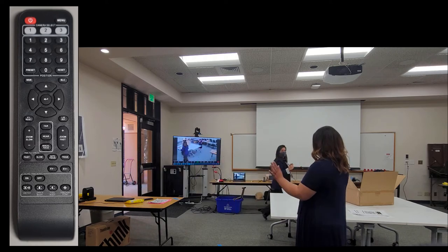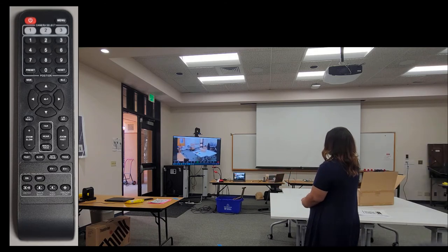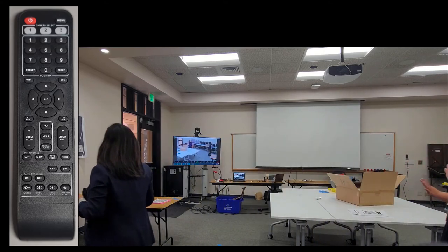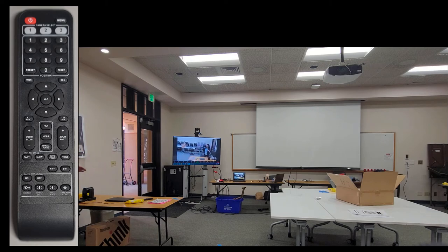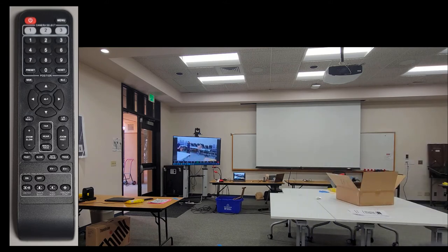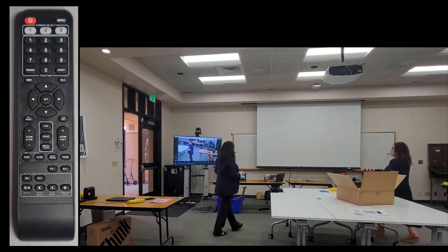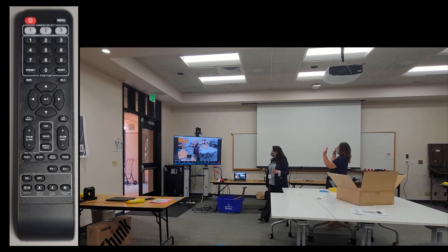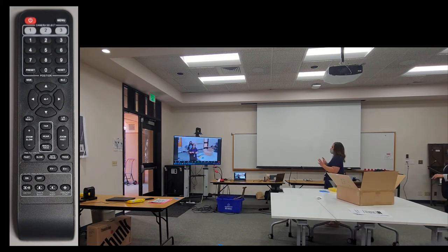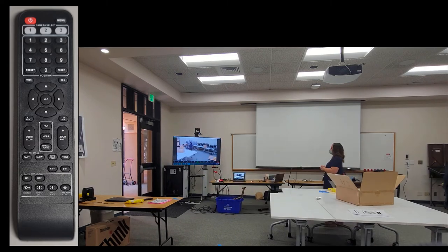I did not have to pick up the remote. My colleague continues to try to distract the camera as I walk past her — she's doing her best to pick up the camera's auto tracking. But the camera does not lose me; it continues to track me as the intended subject for several minutes of testing.